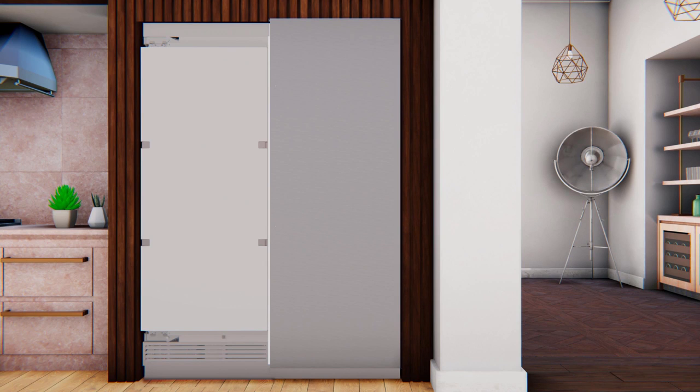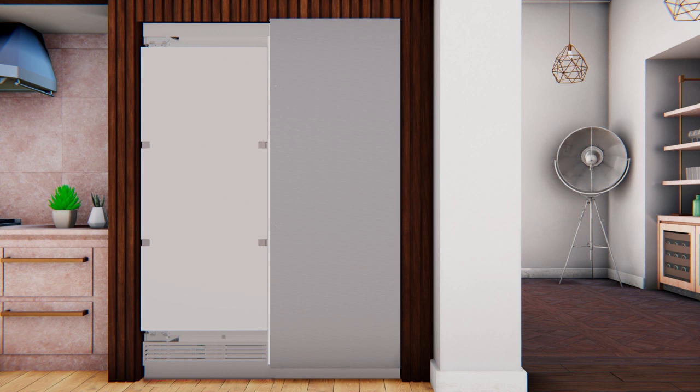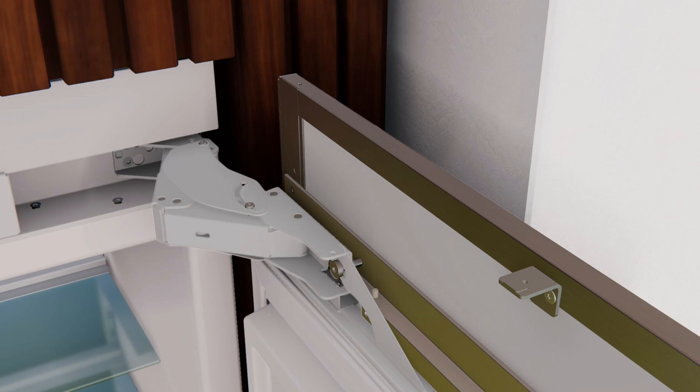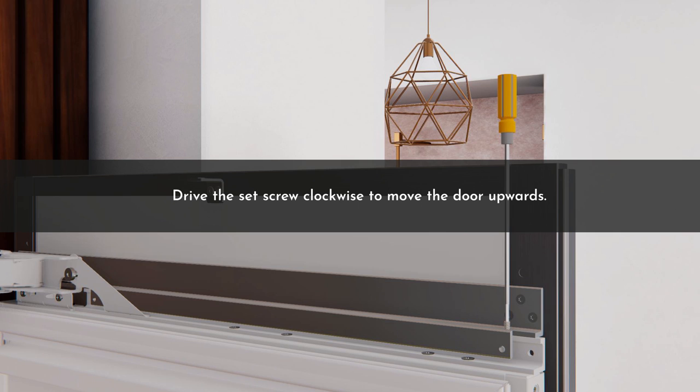To install set screws for flush mounting, first verify the gap and alignment between the stainless panel and the cabinetry at the hinge of the first door. Set the gap between the doors — for dual installation, set the handle side first. If the gap at the top is too large or uneven, use the set screws on the top bracket to adjust until the gap is equal along the entire vertical section. If needed, slide the stainless panel to the side to reset the gap to ⅛ inch. To align the stainless door panel to the cabinetry, first adjust the vertical adjustment set screws at the top corners — drive the set screw clockwise to move the door upwards.